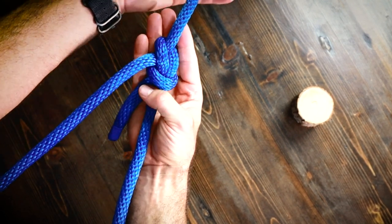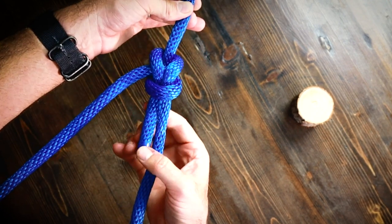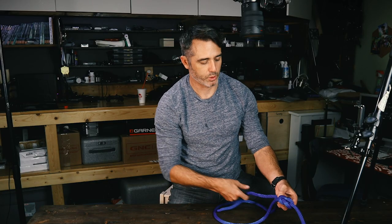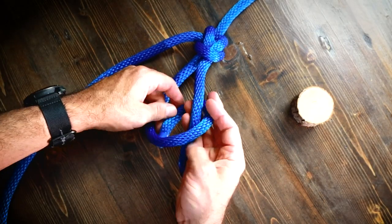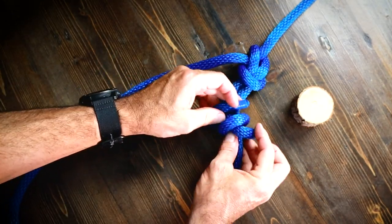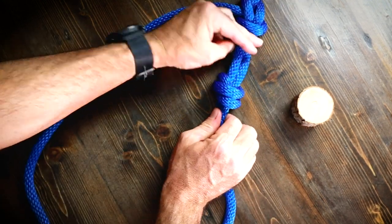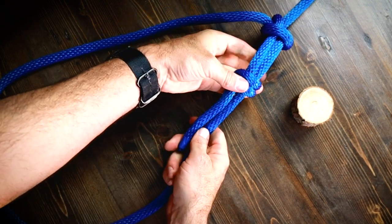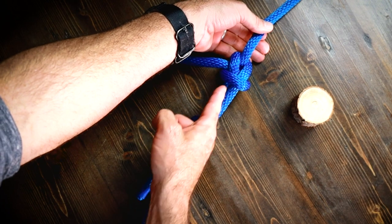Be real careful with this because if it's under load and then out of load and under load and out of load, this end here can work itself free. So let me show you real quick how to tie a stopper on this bowline: you do a double overhand knot where you go once, twice, and then thread it back through on itself like so. That right there is a stopper and it would keep that bowline from working this leading edge out.